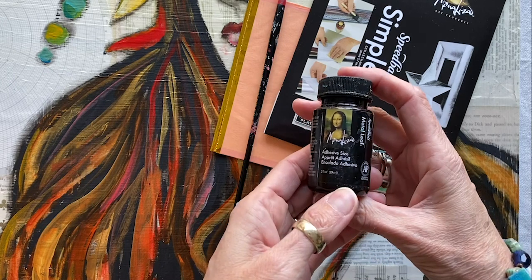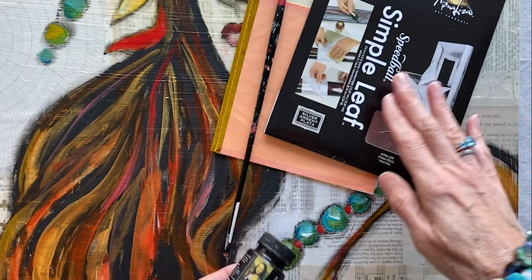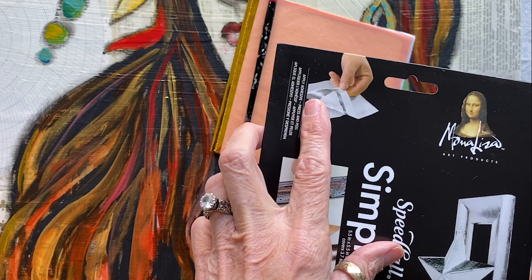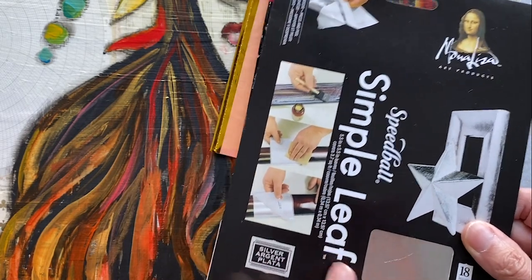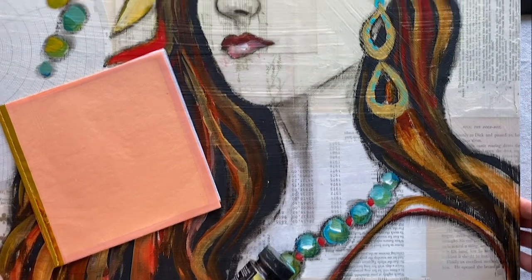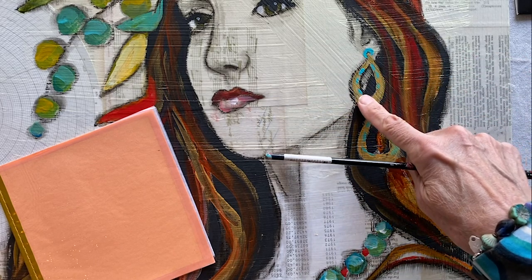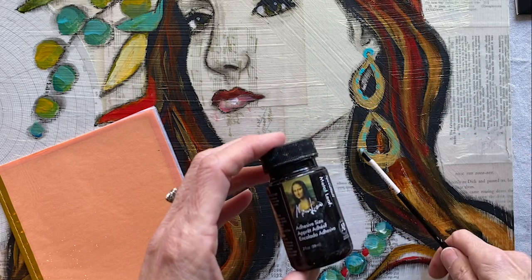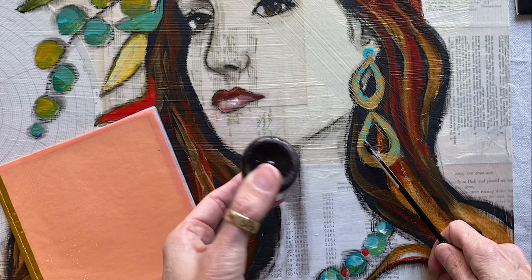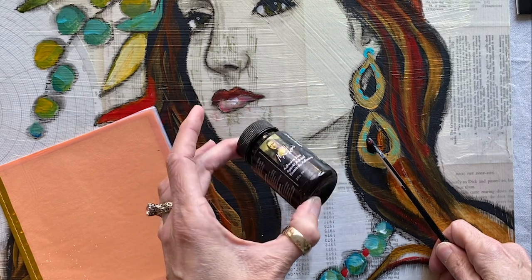I've got Speedball Mona Lisa adhesive sizing, and this is the specific adhesive product that you use with the Simple Leaf. Make sure you are using the Simple Leaf with the transfer papers — that is my preferred version, also by Speedball Mona Lisa. I've got a small paintbrush for applying the adhesive because I'm working on these earrings, which have relatively small points at the top. You're going to gently blend the leaf adhesive — you don't want to shake it too much because it'll get bubbles, but if you don't blend it together it doesn't work right.